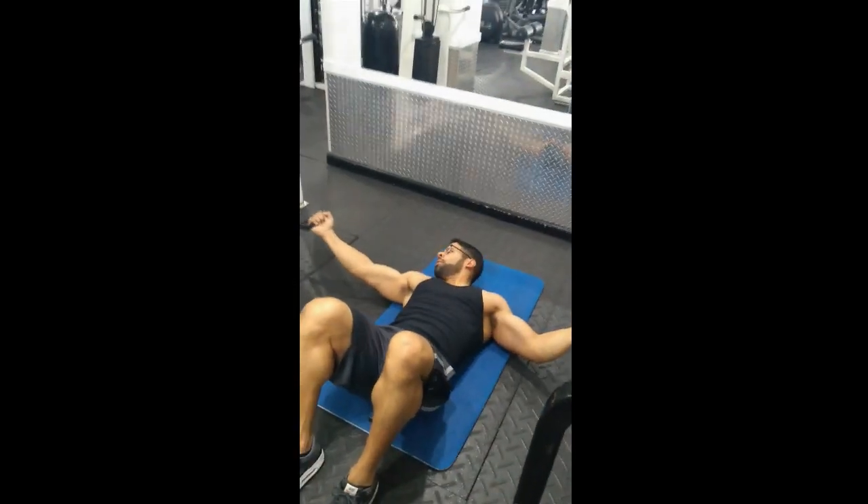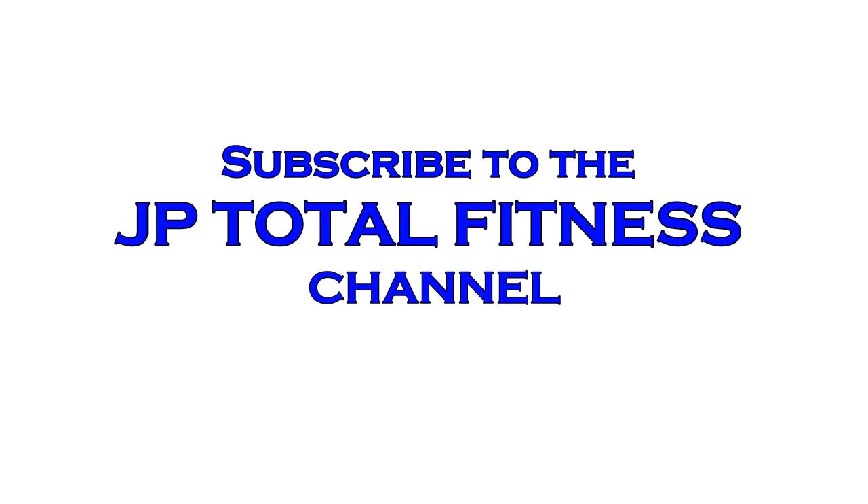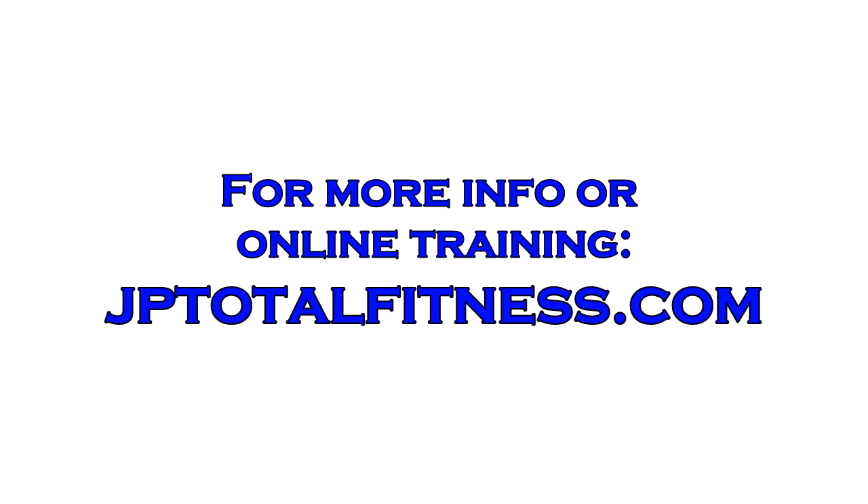Be sure to subscribe to the JP Total Fitness channel, and for more information or online training, go to jptotalfitness.com.